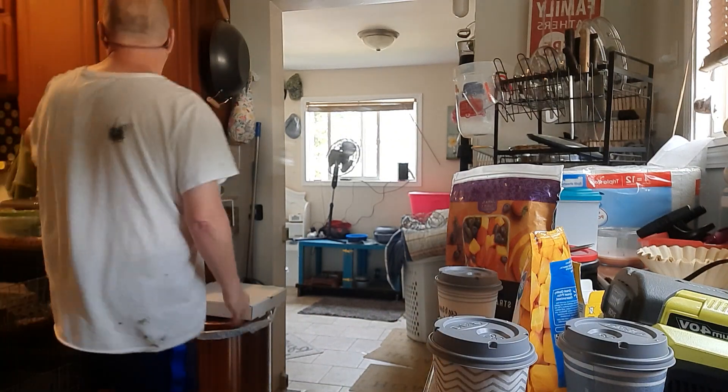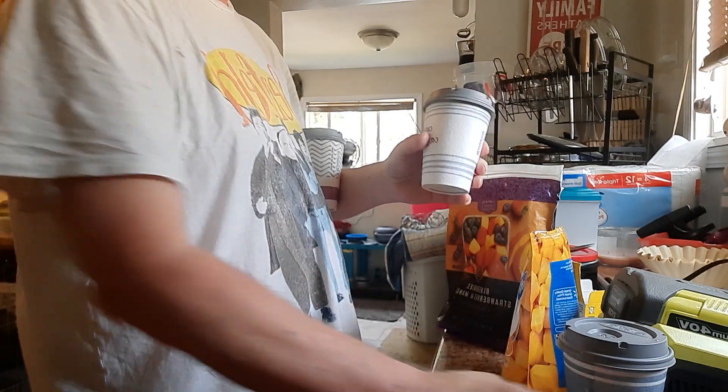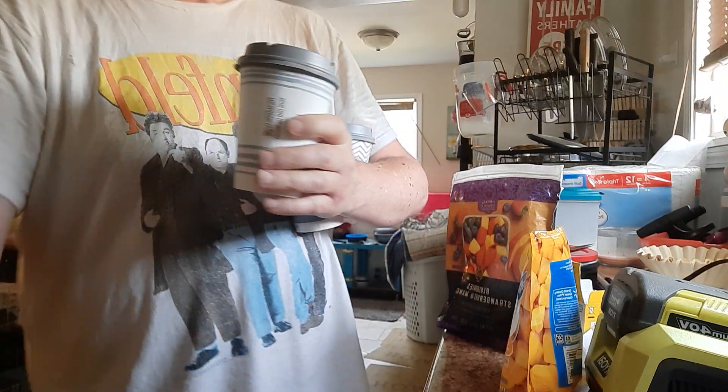Now they're all ready to go. If I'm going out on a hot day, I'm going to pick this stuff up out of the freezer.